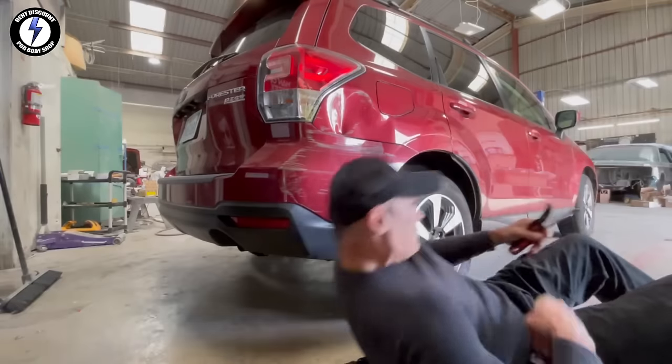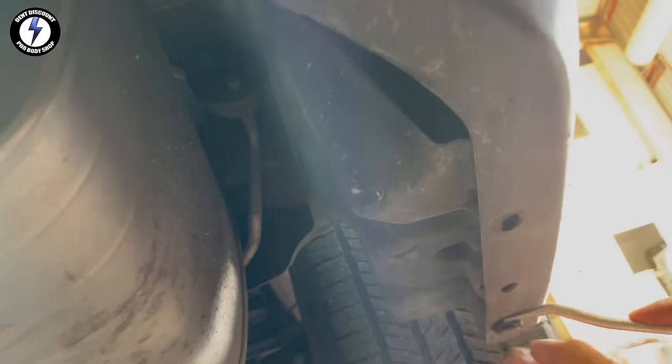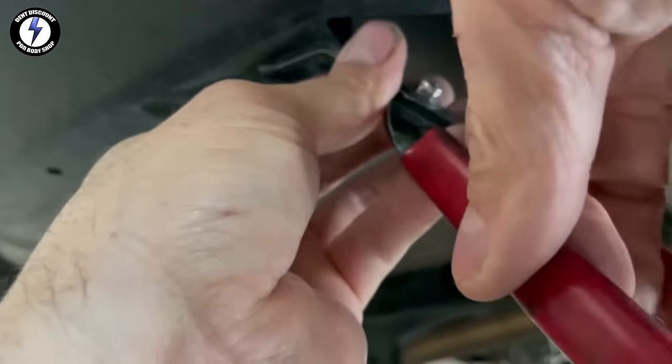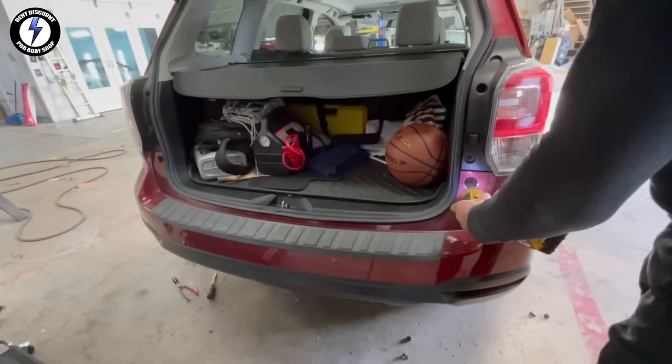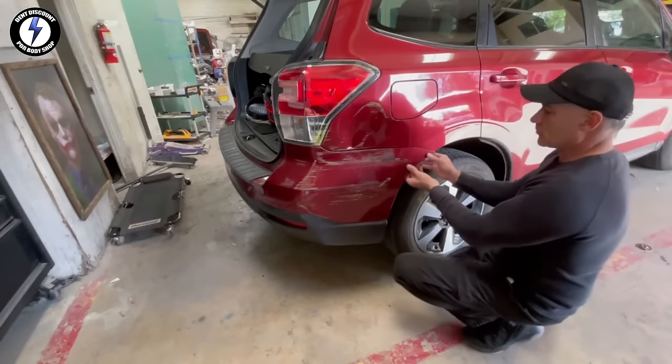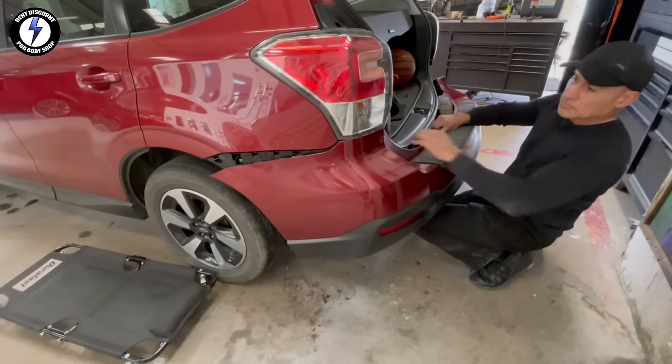Hello, I am Ken your host, the man that rips on steel — your metal mentalist. Before we can get started pulling this dent, we will need to remove some parts. That includes removing the bumper clips to pull the bumper and a tail light.